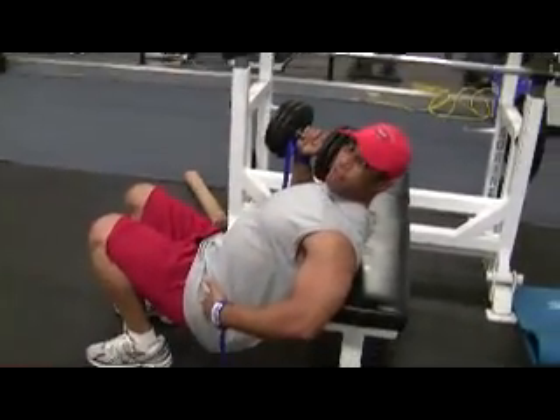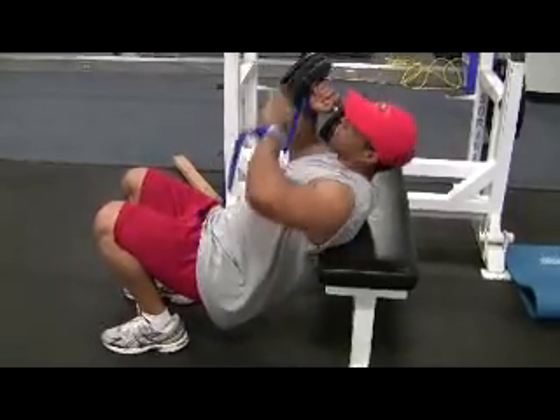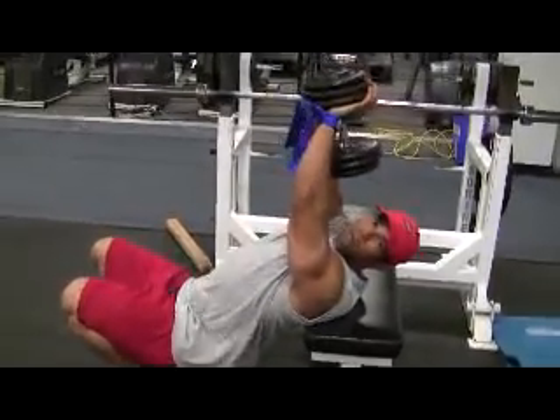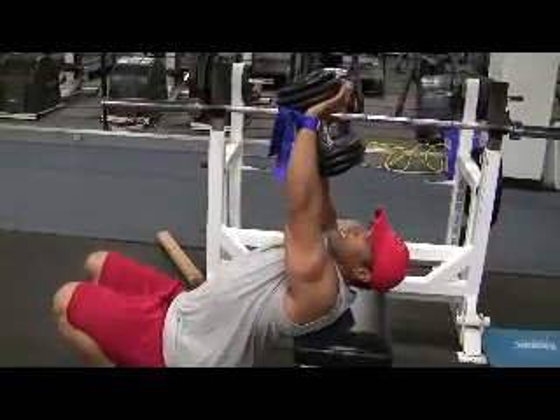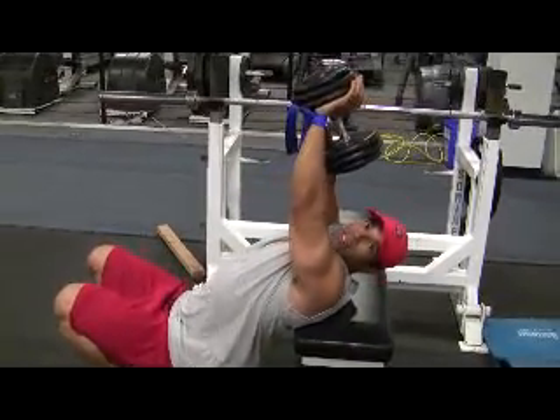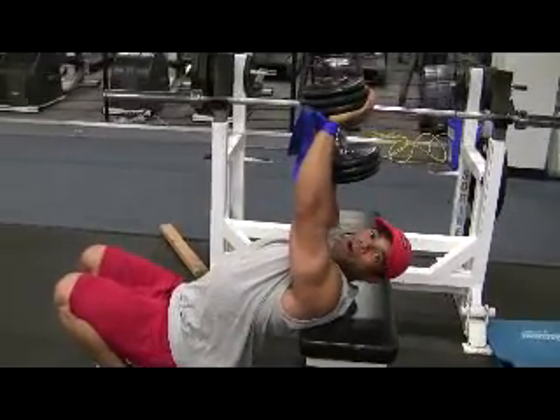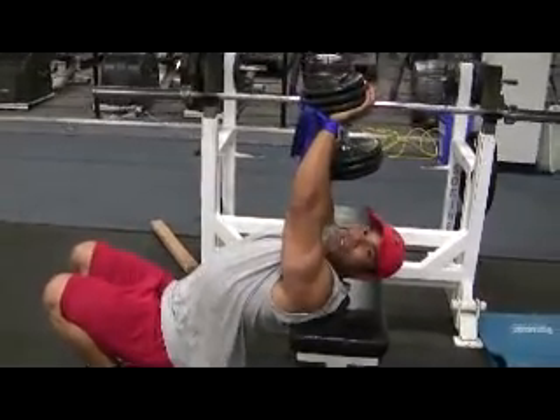Make sure your hips are down like this. Have a substantial amount of weight hanging over your face — that way if the weight slips out it will just bang you right in your forehead. Okay, that's part of the old school training. Hardcore.